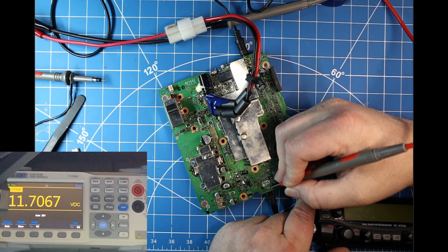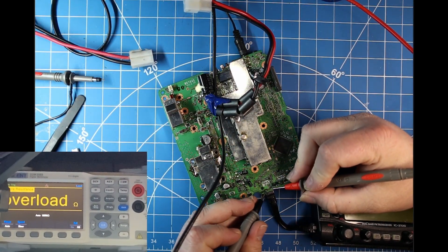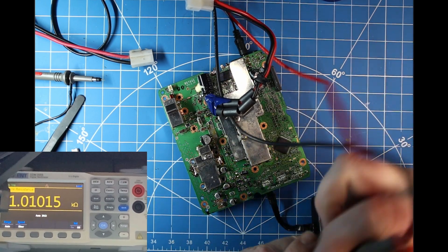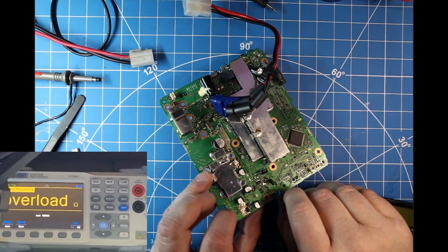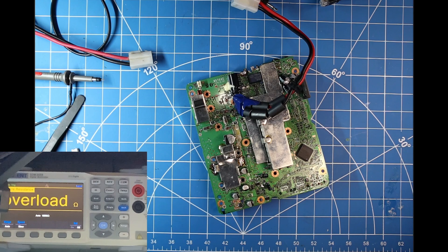Now watch what happens when I turn the power on — drops down to 8 volts. Turn the power off, it kicks back up. We're getting almost 300 ohms on a one-ohm resistor. So clearly that's an issue. That resistor is there as a fuse in a way, and I think it's done its job. So what we're going to do now is pop that bad boy out and get something else in there.